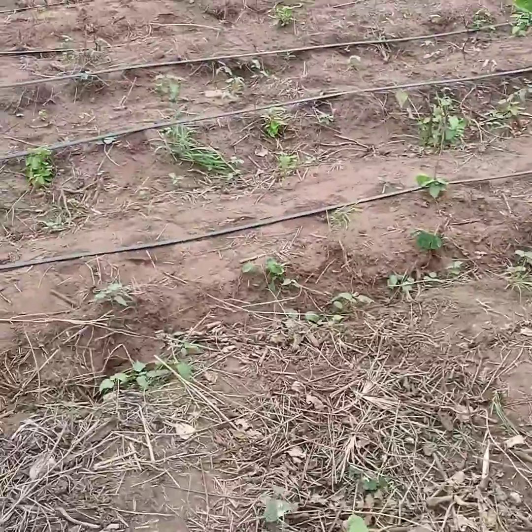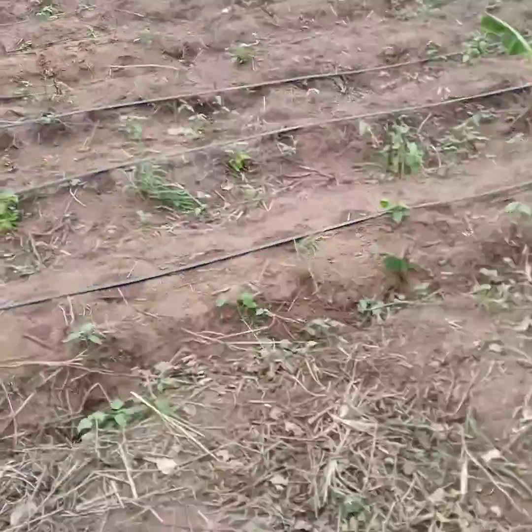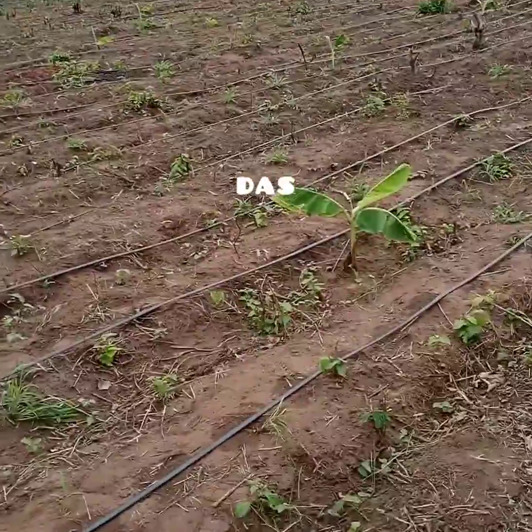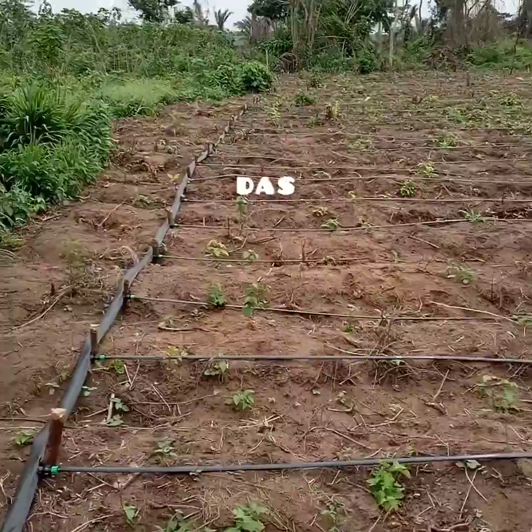This is a one acre farm, like I said, right here in Lokoji, in between Ofada Movi and Ogun State. That's where we are. You can reach out to us — Deep Green Agroalite Services — for all forms of drip irrigation.